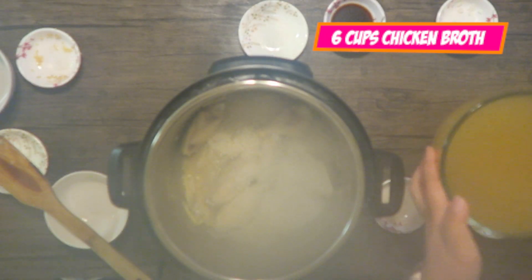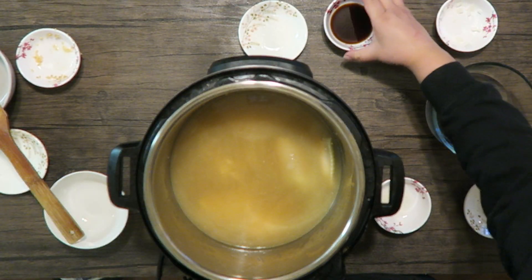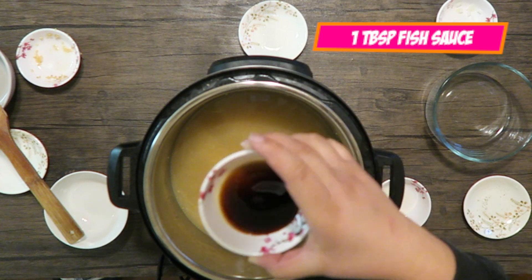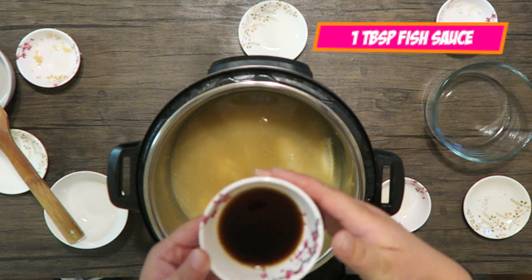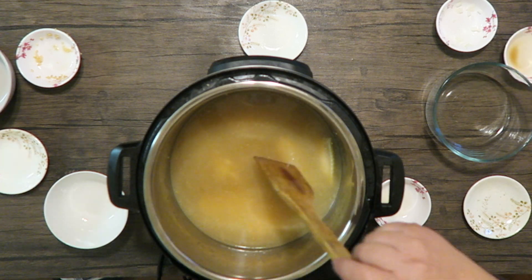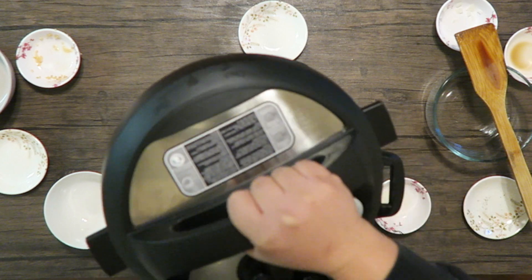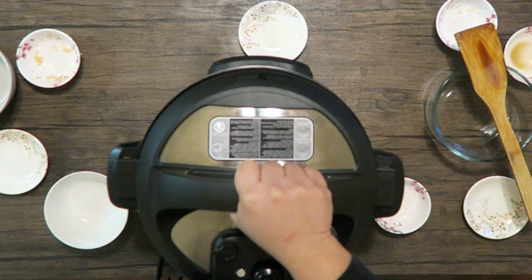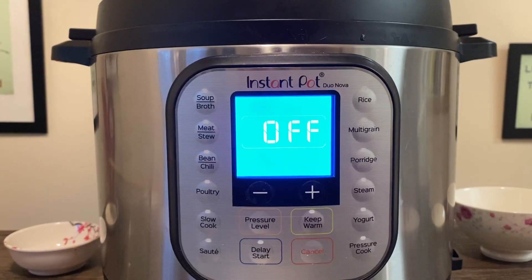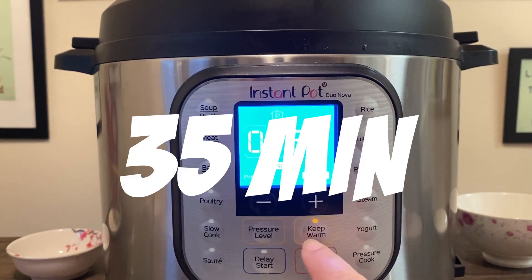Add your chicken broth and water. The final ingredient is patis, otherwise known as fish sauce. Go ahead and give it another stir, then put your lid on the Instant Pot. You're gonna go ahead and cook on porridge mode, set the time to 35 minutes.